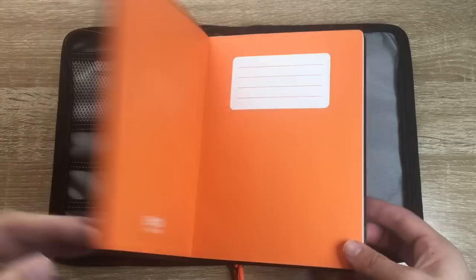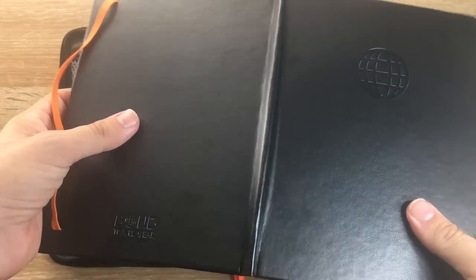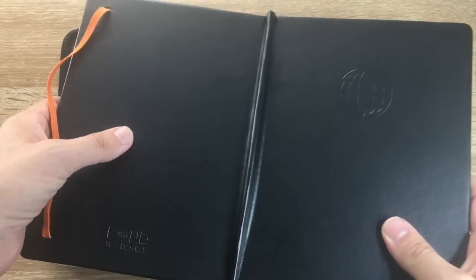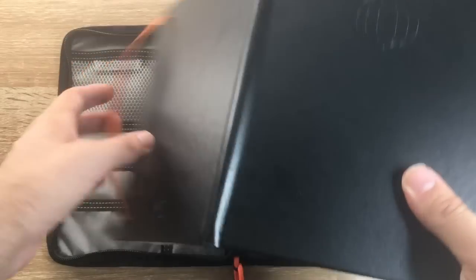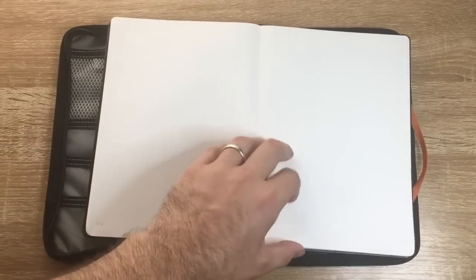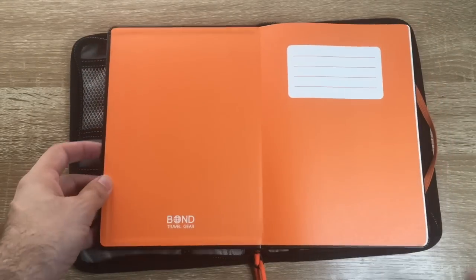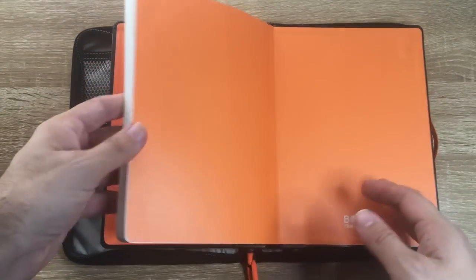The quality of the workmanship seems pretty good. It's not leather - it's a faux leather - but with that sort of binding you can see how it folds back on itself, meaning this book is going to sit flat no matter where you open it. It's well stitched and the notebook is well made, and of course there's that Tomoe River paper.